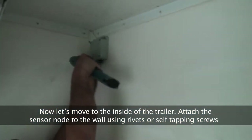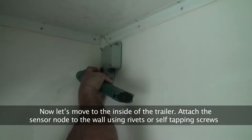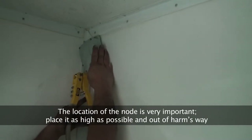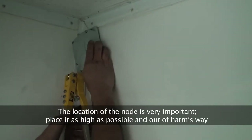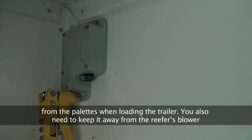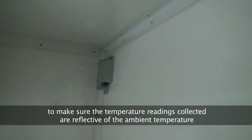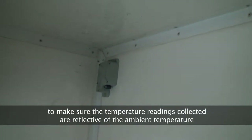Now let's move to the inside of the trailer. Attach the sensor node to the wall using rivets or self-tapping screws. The location of the node is very important. Place it as high as possible and out of harm's way for the pallets when loading the trailer. You also need to keep it away from the reefer's blower to make sure the temperature readings collected are reflective of the ambient temperature.